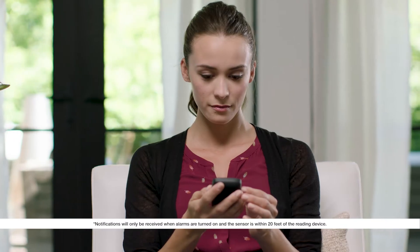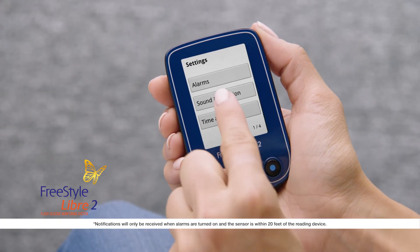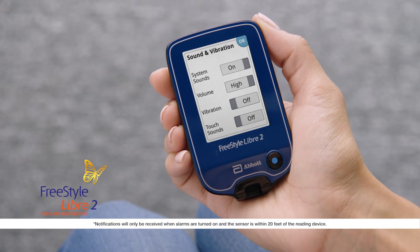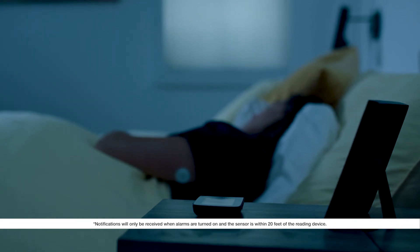Now we'll set the alarm sound and vibration levels. In the settings menu, touch sound and vibration to see your options. You can choose on or off for system sounds, which includes your alarm sounds. You can also set the volume level. Choose on or off for vibration. When the alarm sounds or vibrates, the reader alarms for about one minute.